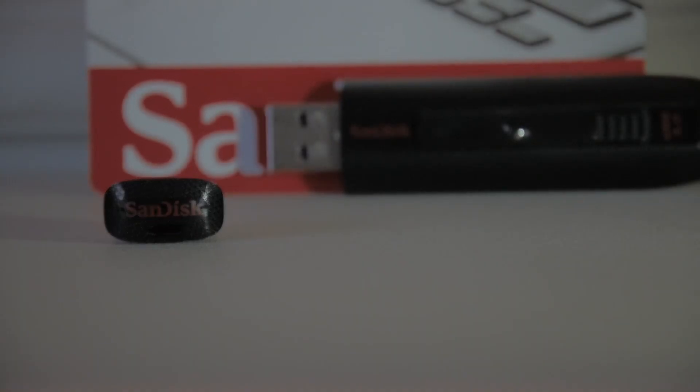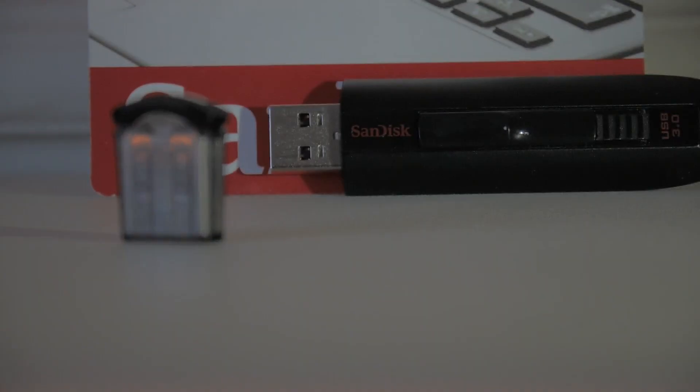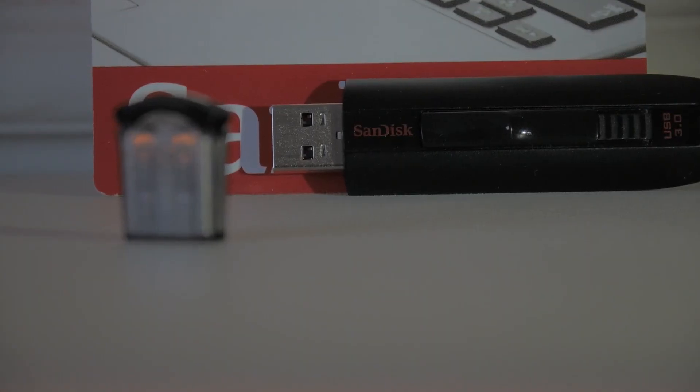If you're looking for a fast USB drive at a good price, check out the SanDisk Xtreme. I have a video already up for this, so to watch that, click on the Xtreme USB stick now, or click the link in the description below.